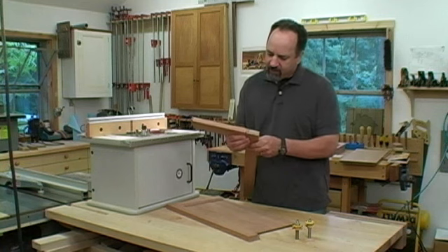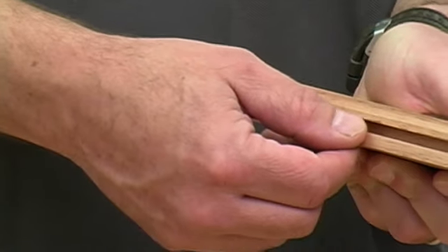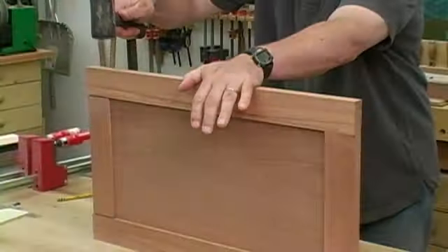Now this cope and stick joint is not nearly as strong as a mortise and tenon joint. To make up for this, I like to use either plywood veneer panels or MDF panels, depending on whether I'm painting the door, and I glue those in place. That extra glue surface really makes for a rock-solid door.